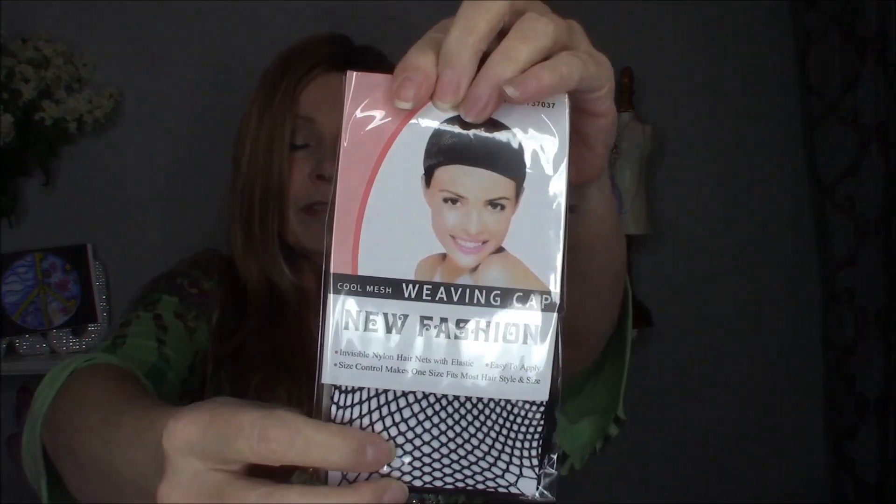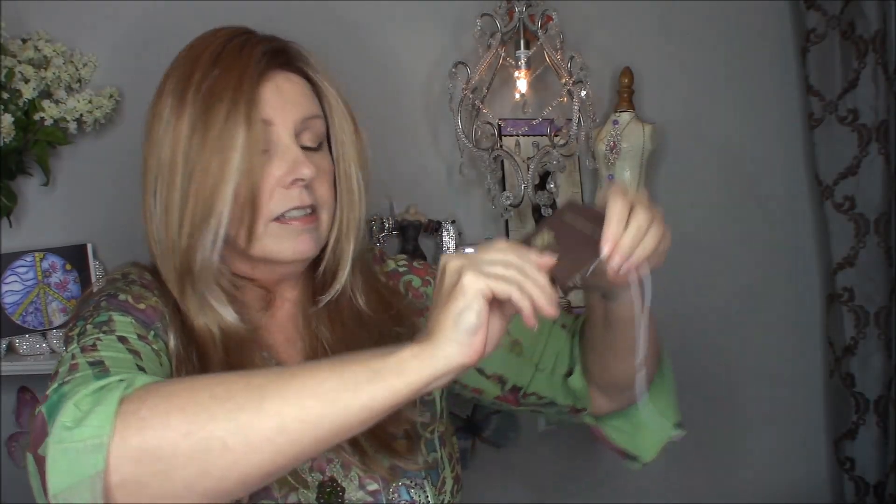She came with a weaving cap, which I chose not to wear because I was going to pull some of my hair through. Right now I'm wearing her straight out of the box — this is how she came. She came with a sachet which smells lovely and keeps her smelling lovely.